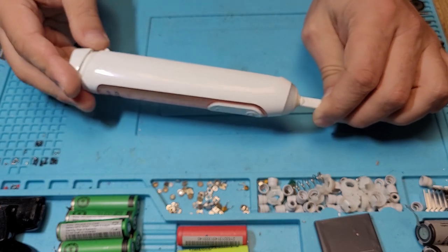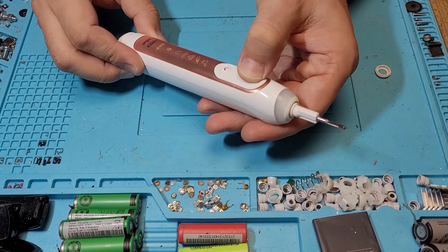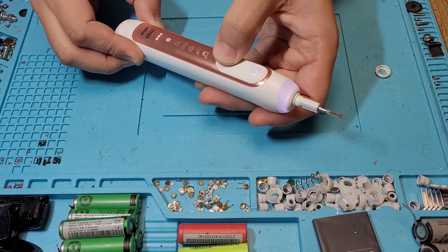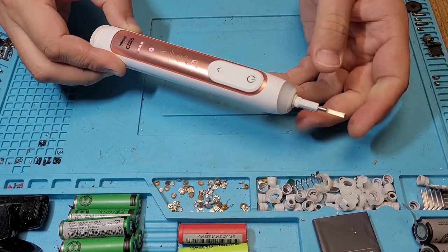This one has a defect: it turns on but nothing happens. You can scroll through the modes, but it's not working.